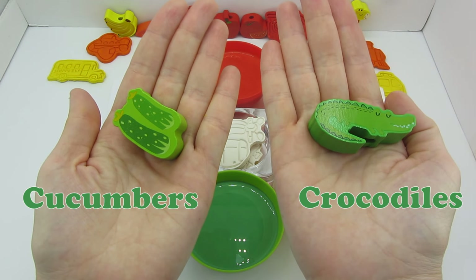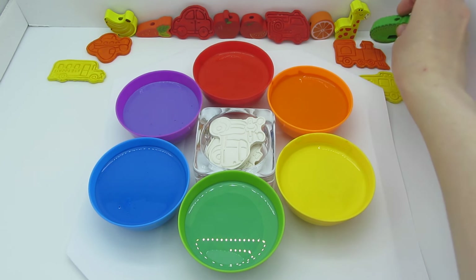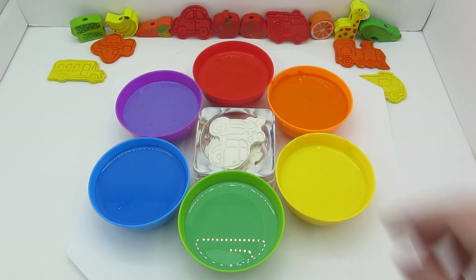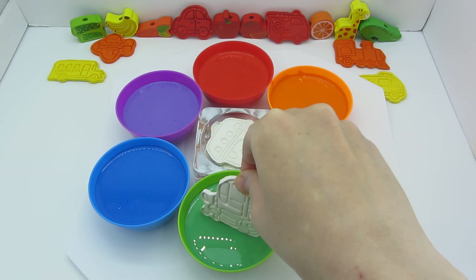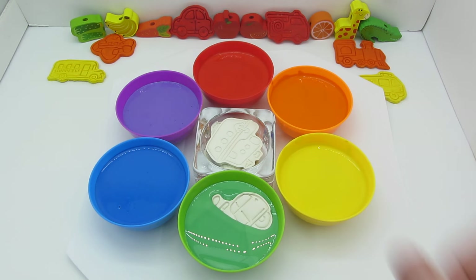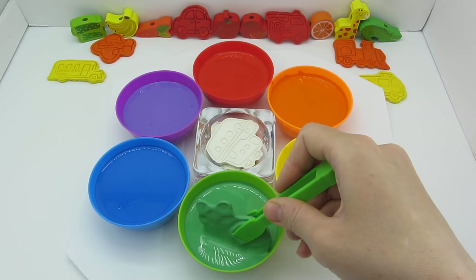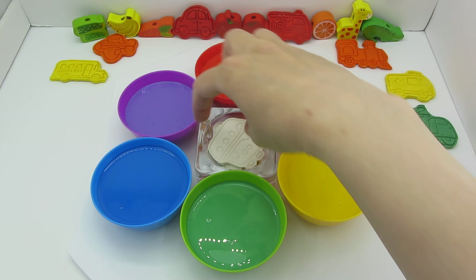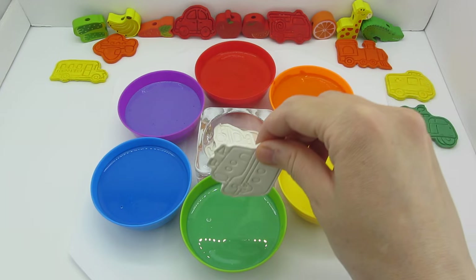The green color is the color of cucumbers and crocodiles — so cool! It looks like the crocodile wants to stay next to the giraffe, but we'll have to be careful because the crocodile is a hunter. Our next vehicle is a scooter — let's dip it into the green paint. Look, the handlebar is already green! Let's go deeper. Now we'll lift it — it's green!